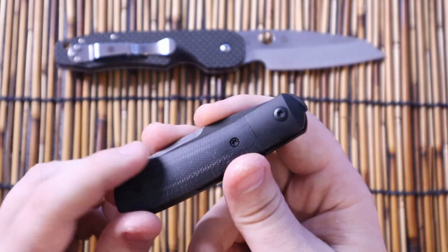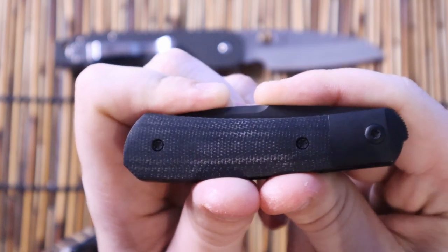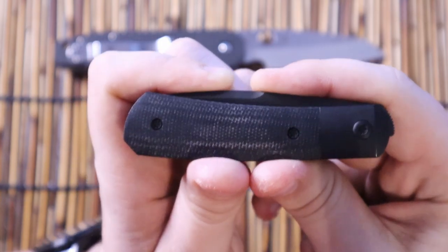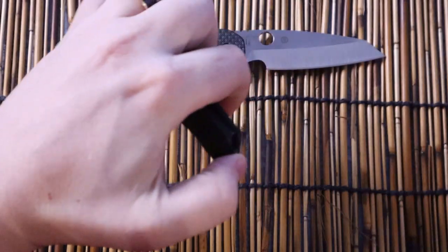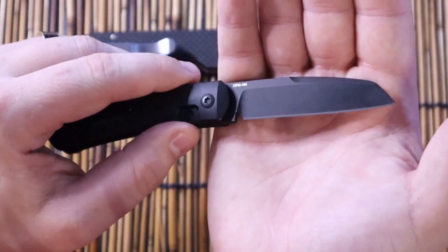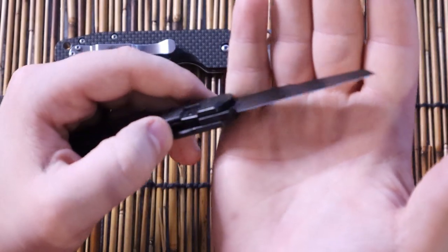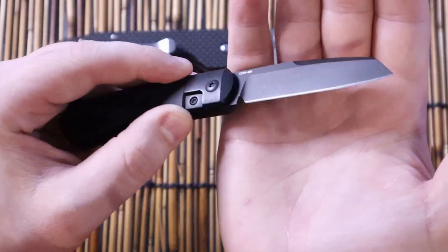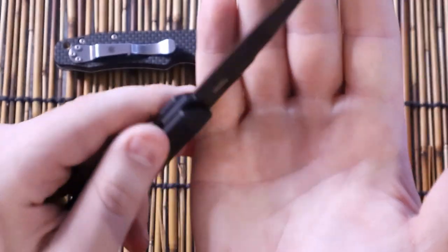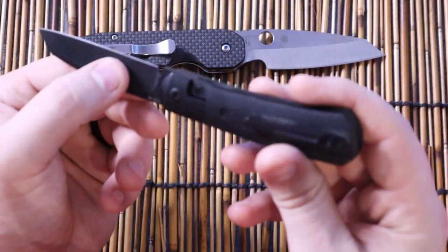I'll be 100% honest — I'm not a huge fan of the Black Micarta myself. It's not my favorite either. But what I really do like is the CPM M4. I have stropped it, because every time I get a brand new knife, the factory edge always seems sharpened but not really stropped. Stropping it always brings out that little bit of extra performance, and on a knife you're going to use specifically for utility, you won't be disappointed with that.